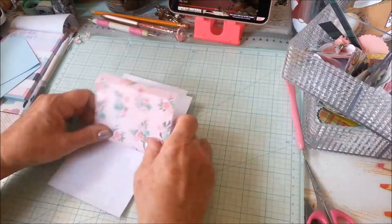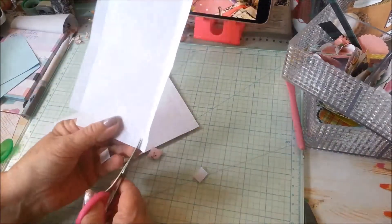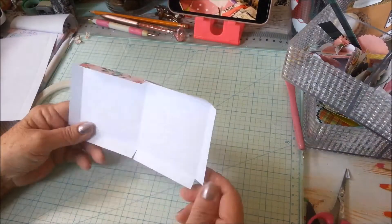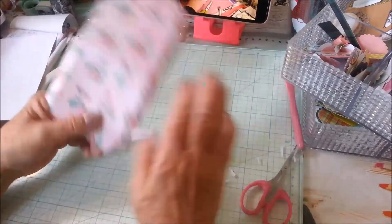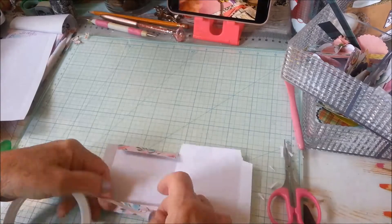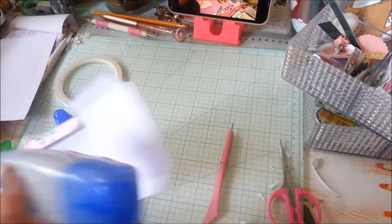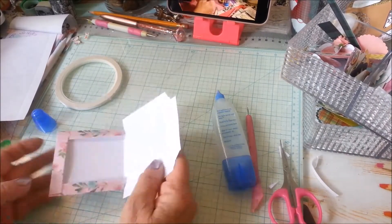Now I'm just going to cut the corners off. This is not really a tutorial, I just wanted to do it quickly — I'm notching it a little bit so that it's easier to fold. Now I'm going to add the adhesive. I use double-sided tape as well as liquid glue so that I get a good seal, especially with the baking soda powder in there, since it can affect the double-sided tape.